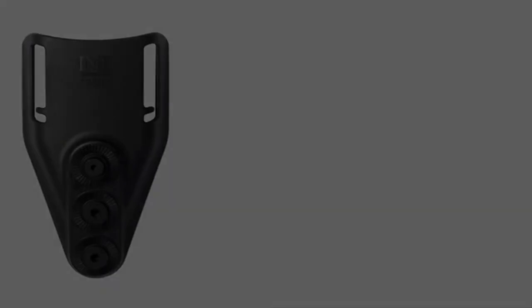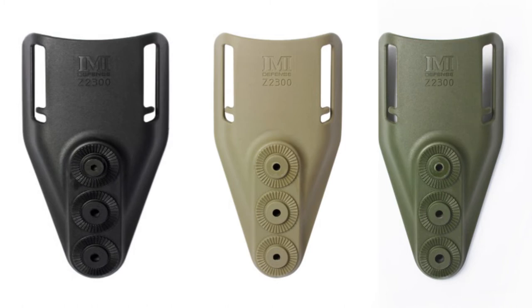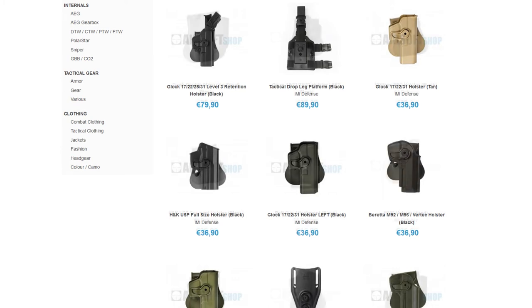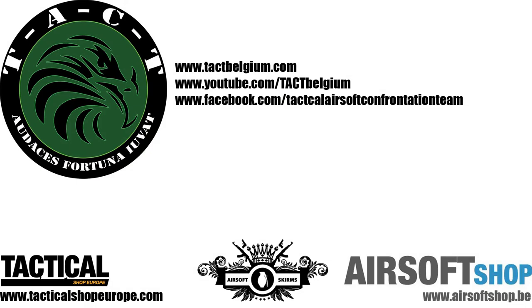The Z2300 is available in black, tan, and olive drab green. Our main airsoft supplier, airsoftshop.be, is an official retailer of IMI Defense, so be sure to head over to the website. Thanks for watching, until next time!